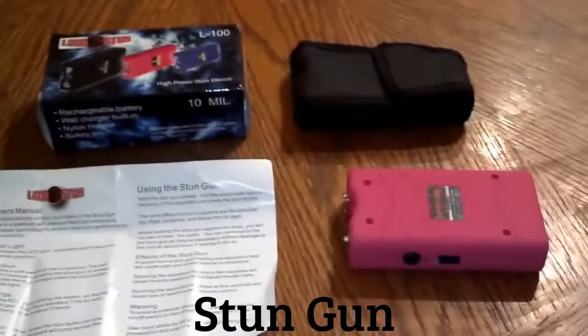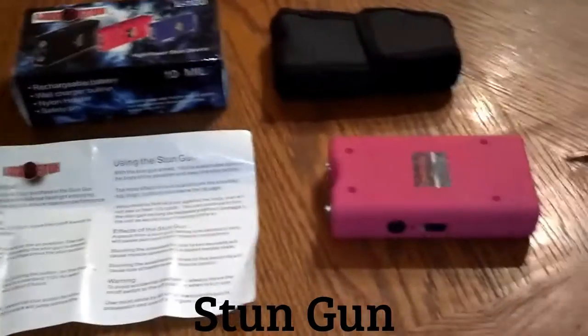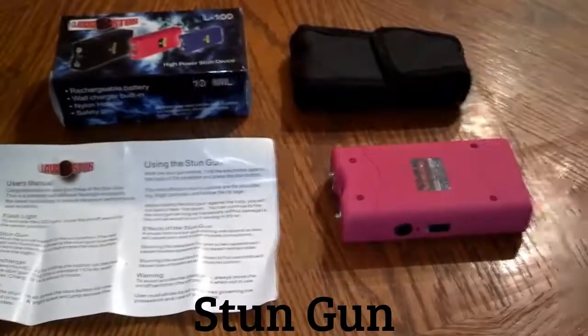Another thing that's good about it is it's not just for your kids' safety. Say you get attacked and you go to use it, and the person attacking you tries to take it from you — if the pin disengages, they cannot use it against you. So it helps in a lot of ways.